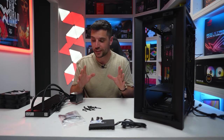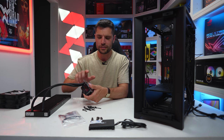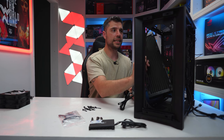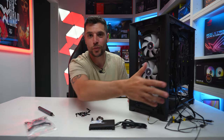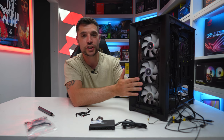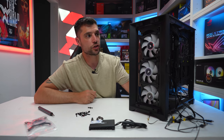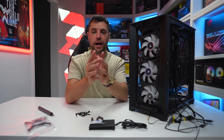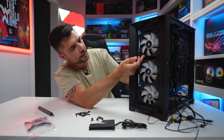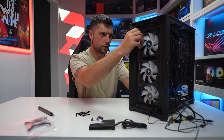First step for installing the cooler — take the radiator, ensure the cover is still over the thermal paste, and carefully place it inside the case without scratching anything. Push all cables to one side, place the fans on top of the radiator, push it toward the front grill, and put one screw in at the top to hold the radiator temporarily. Use the long screws with washers, line up the fan holes, and push screws through for the other screw holes.